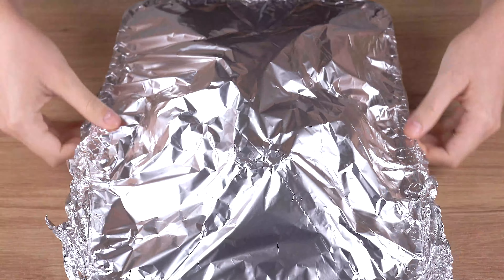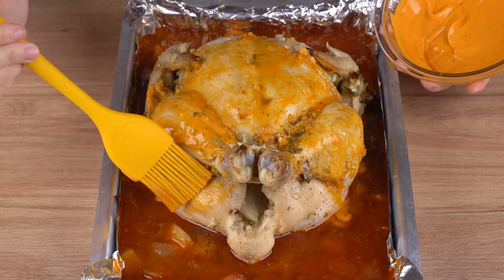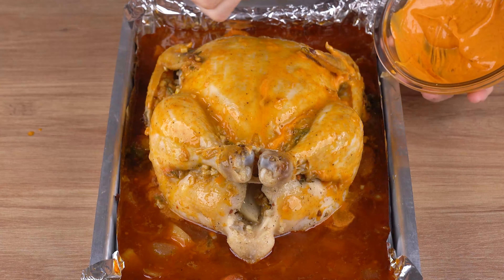Once the chicken is roasted, remove the foil, remove the excess seasoning sprigs, and using a brush, spread the butter we prepared all over the chicken.